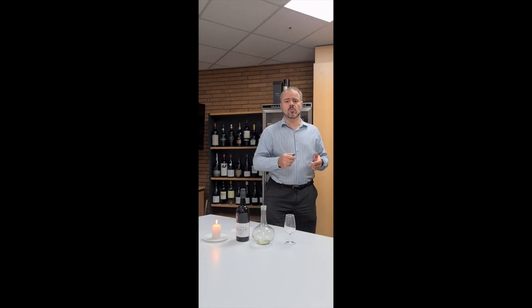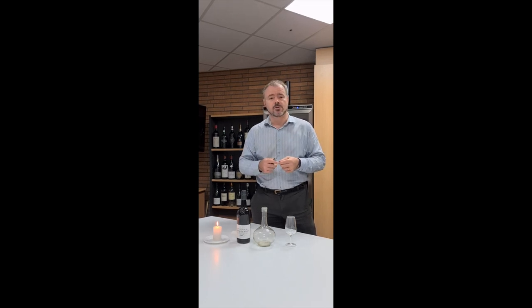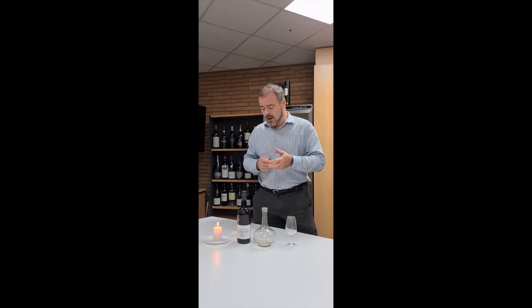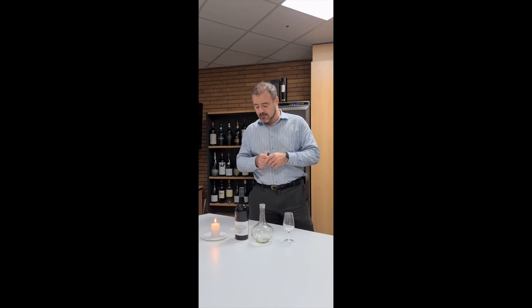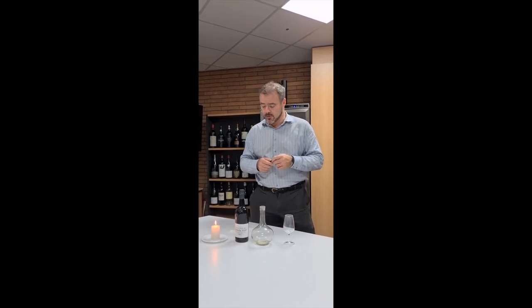Hi there. We thought we would just do a quick video to explain the idea of decanting a vintage port, because it's something that some people might not have tried before and it's not exactly difficult. So I've got a bottle of Taylor's, a good port house, it's their 1985, so a nice mature wine. I think we're going to enjoy that.